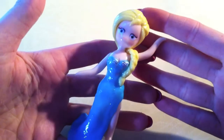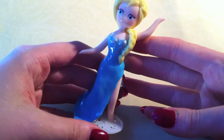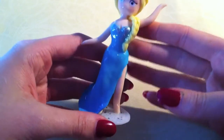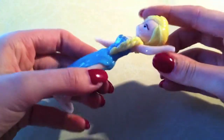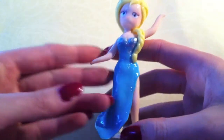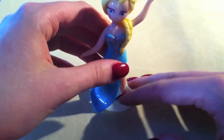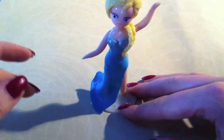Now I've made this. If you cannot tell, it is Elsa from, of course, Frozen. I'm going to be talking about how I made her and all the difficulties that you can get with making figurines, especially ones that can't stand up on their own.